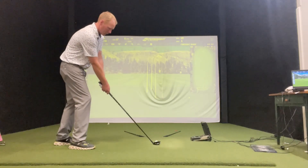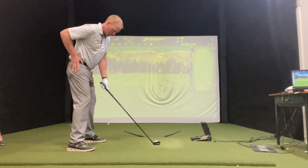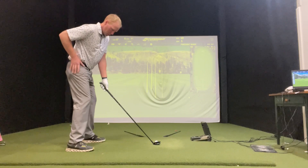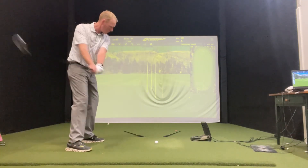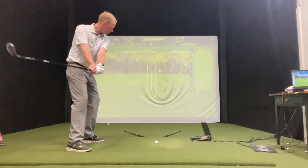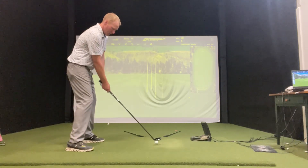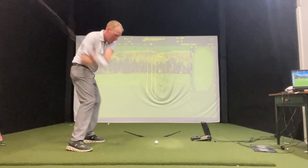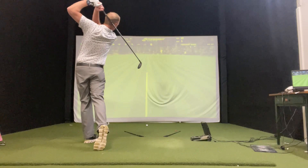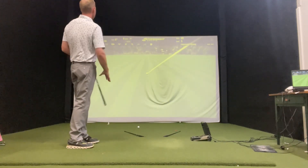Let's give it a little test run. Ball position good, hip to grip. I'm going to rehearse a couple times, getting that feeling of swinging down the target line and releasing the hands. Now I'm going to put it to the test and let it go. You can see how that drew over to the left.